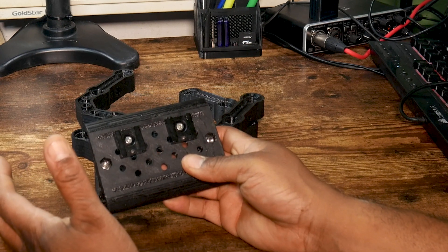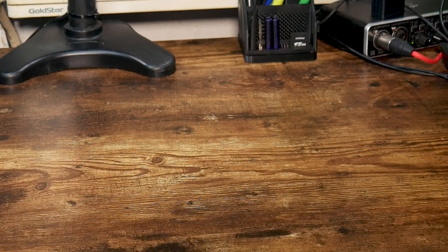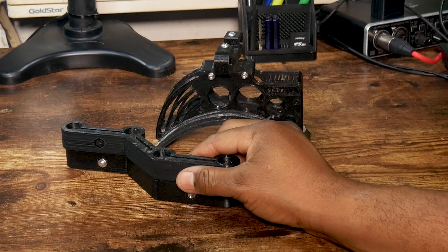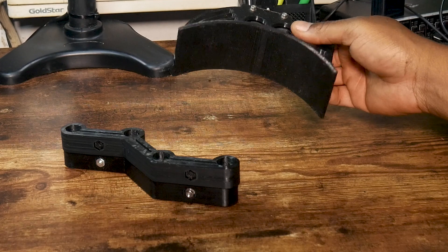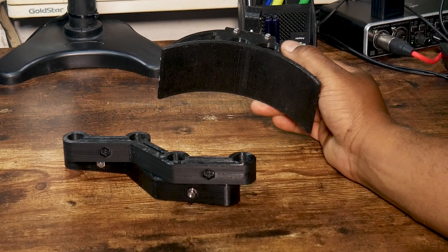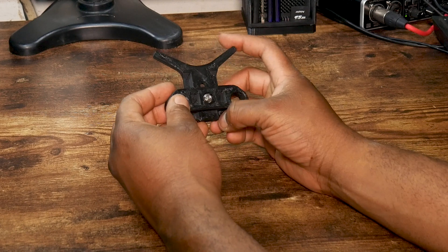I actually found some metal cold shoes that I forgot I had — bought from Amazon — so I replaced the 3D printed ones with the metal ones. To give my arms some relief during long shoots, I printed these offset brackets to connect my shoulder pad. The offset brackets took eight hours each and the shoulder pad took about five hours to complete. I found the offset brackets on Amazon for about $20 a piece and a similar shoulder pad for approximately $40.